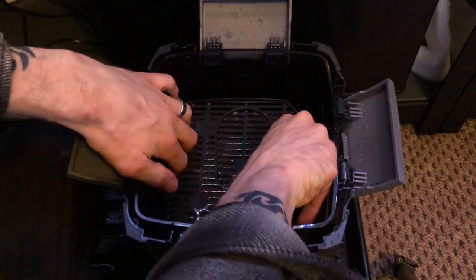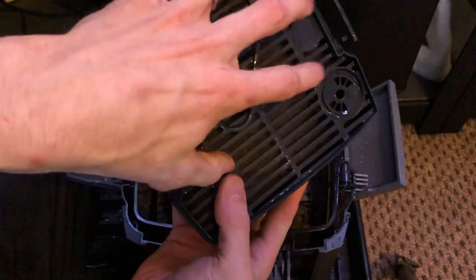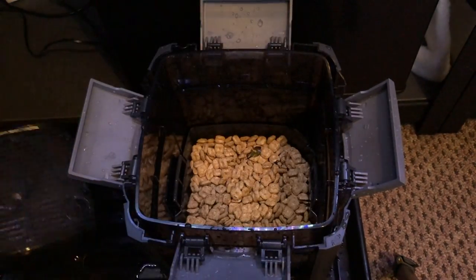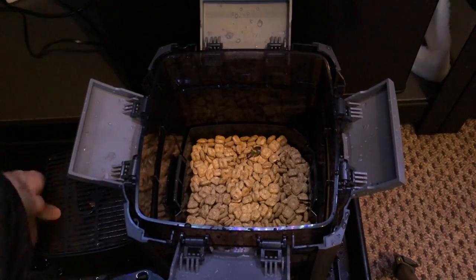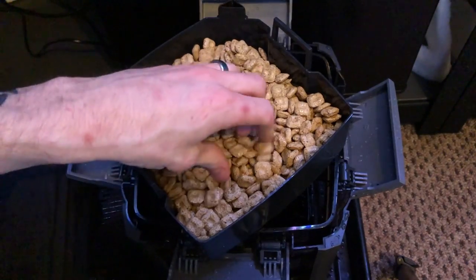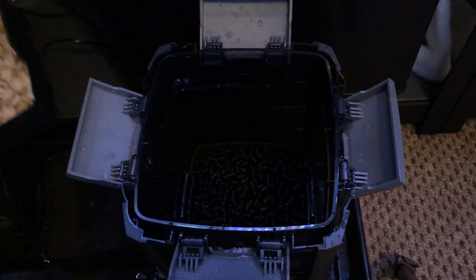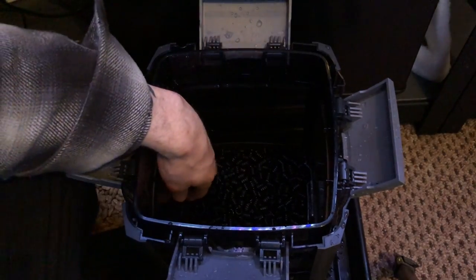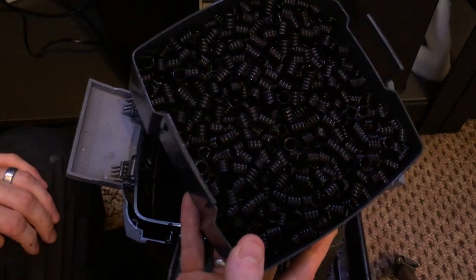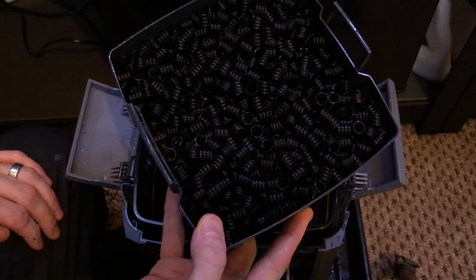The second tray down is your Substrat Pro with the floss — we're going to have a look at that last, as there's something I want to talk about with that. The next tray is Eheim's Biomech — I love this stuff. And then the next two trays are Eheim's Biomech Pro, and I'm not a fan of this, and I'll explain why.